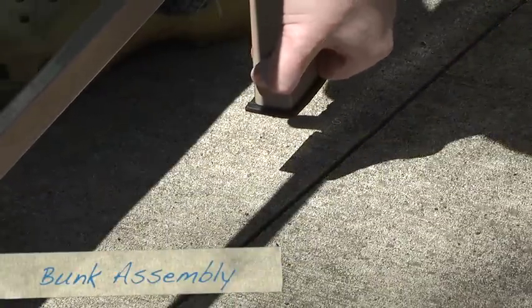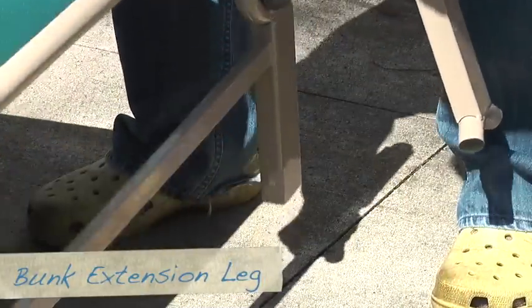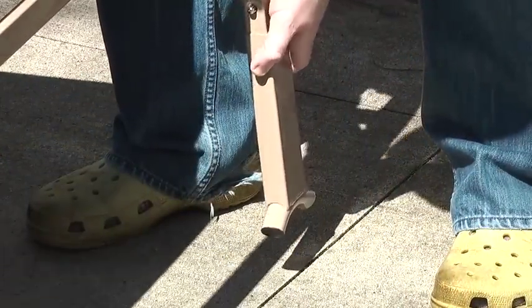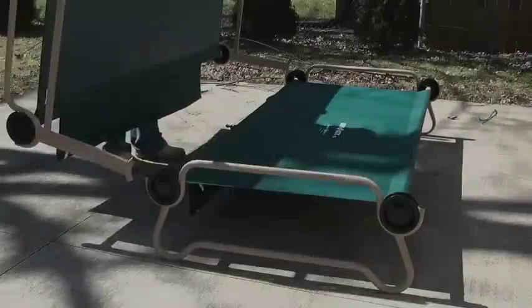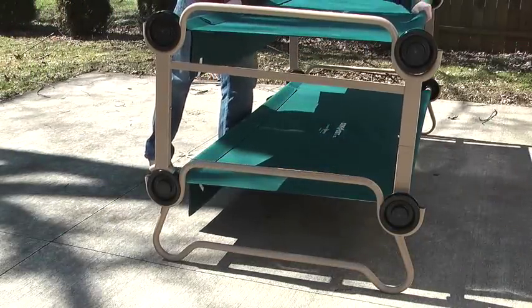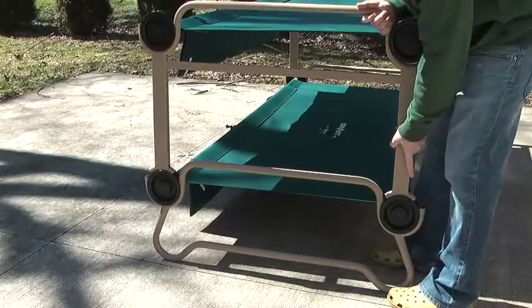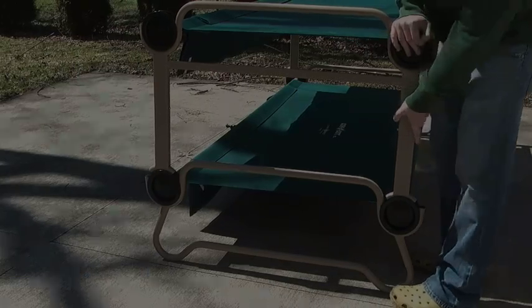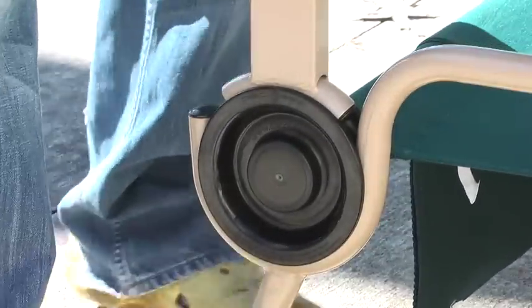With the two cots assembled, the bunk assembly is easy. Using the top bunk with the flat bottom, remove the rubber feet and install the bunk extension legs using the metal push pin snaps. With all four extension legs installed, place the top bunk on top of the bottom bunk and push down so the extension leg snaps into place on the black disc. Gentle downward pressure is all you need to establish a secure connection between the cots.